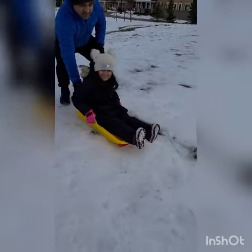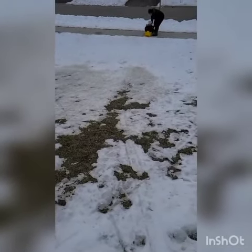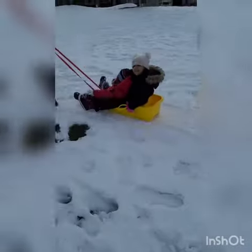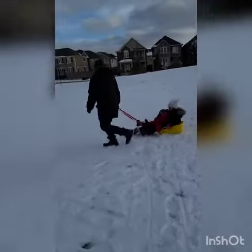Okay, ready? In 3, 2, 1. Guys, right now we are basically driving around in a sludge. It's so exciting. And I'm so cold.